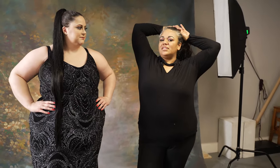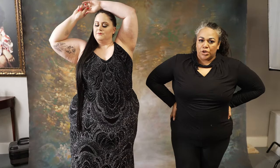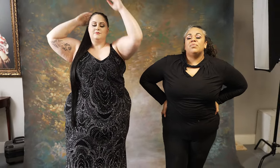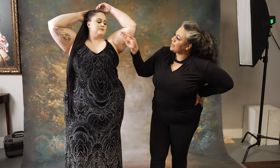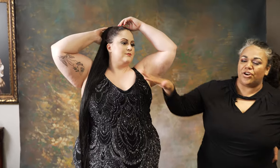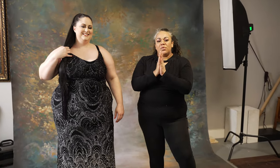Another job your hands can do is framing. Framing involves creating a frame around your face like this, or around your body. Remember: when you're using your hands to frame, that's where the attention is going to go. If she frames her face, the eyes are going to be drawn right to her face. You are so gorgeous — I just love it!